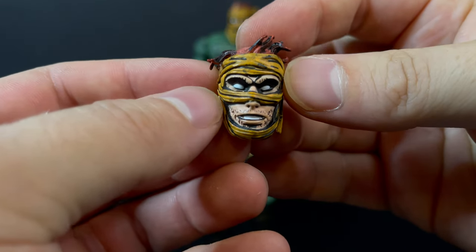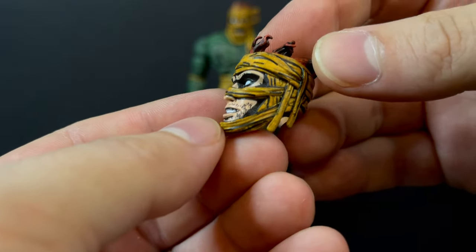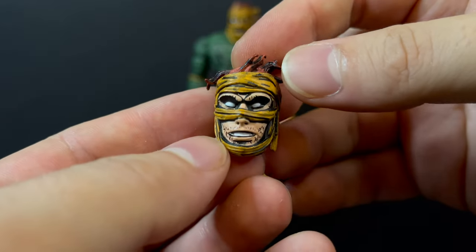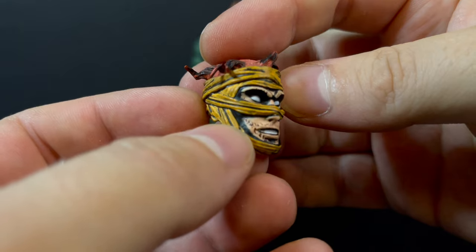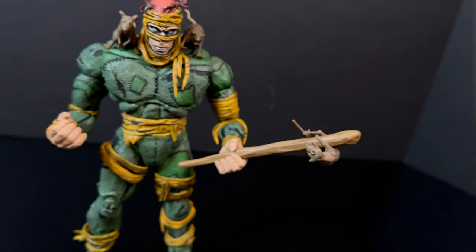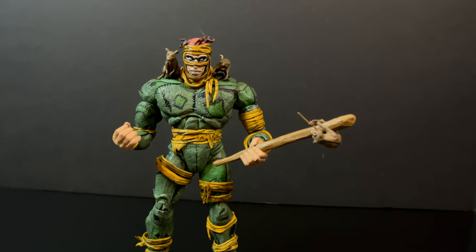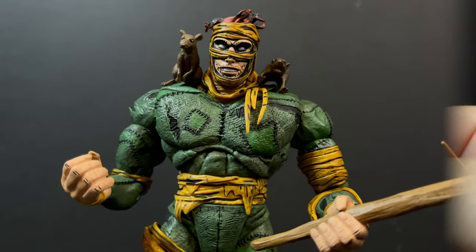In terms of the extra head portrait, this would be an alternate look for the Rat King as they kept going forward with him in various stories. Kind of a Jim Lawson style — a mixture of various artists but Jim Lawson with the Rat King — and I love the hair. It's weird, it's creepy. They've really captured that art style here, and so with the extra hands, the rats, and this particular head portrait, you have several alternate customizable looks for the Rat King, which makes for a very cool figure.